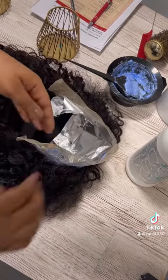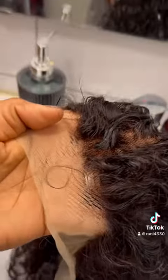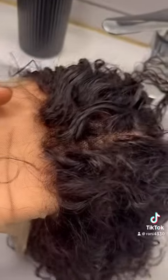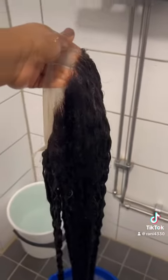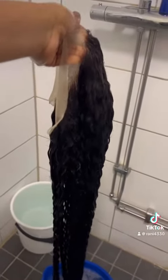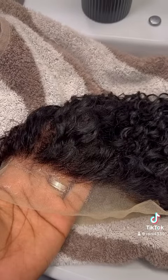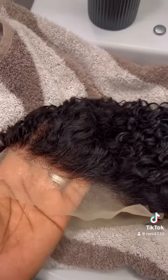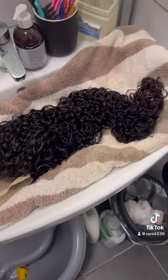I left it in for about 20 to 30 minutes and then washed it out. I used some silver shampoo. We were really busy at the salon that day, so I didn't have enough time to leave it in conditioner there — I just took the whole wig home and left it in conditioner for a while before rinsing it out. This is how it looks after rinsing — it's warmer.